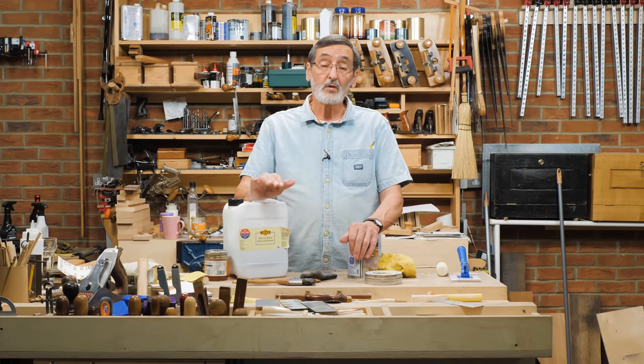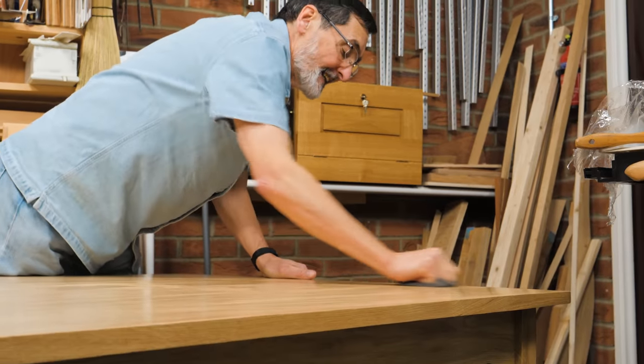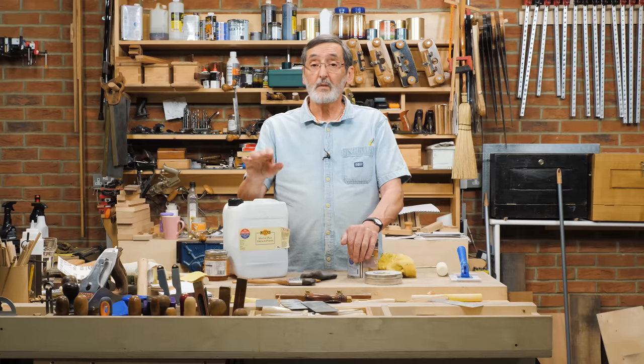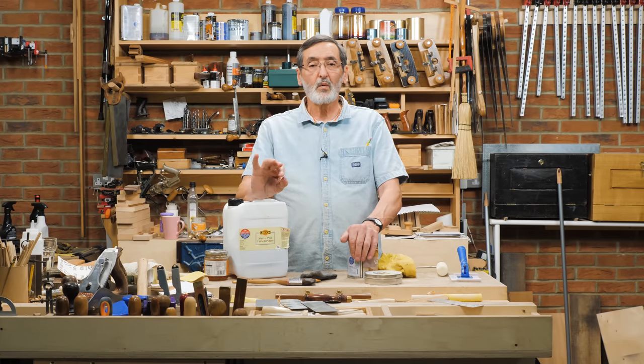After that last coat, do exactly the same as you did with the shellac: take the steel wool, dip it into the soft wax polish, and buff it out. That will remove any nibbing on the surface and you'll end up with a wonderful finish.